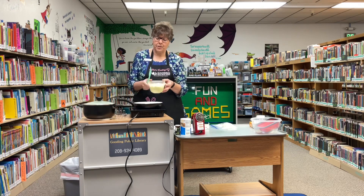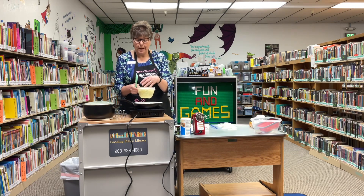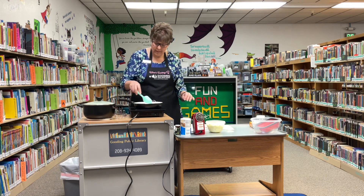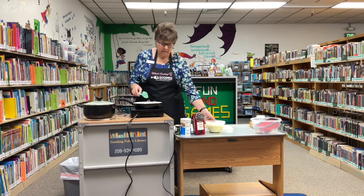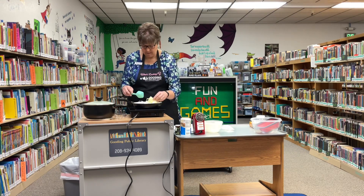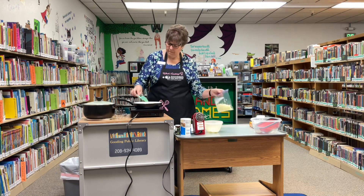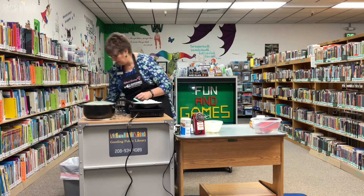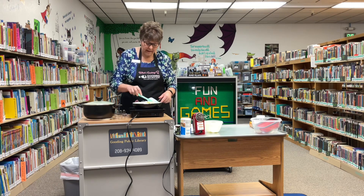Then I have three cups of shredded cabbage. You can also use kale cut into small pieces, but I'm going to use cabbage today. And one finely diced onion — I put mine through a food processor, but you can just use a knife and dice it fine. I'm going to cook this for four or five minutes until it's wilted and soft.